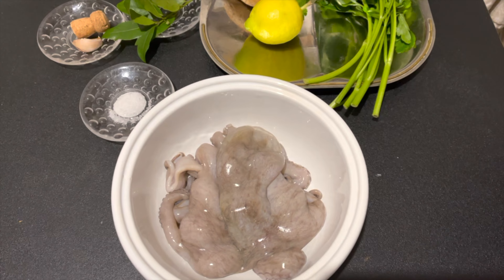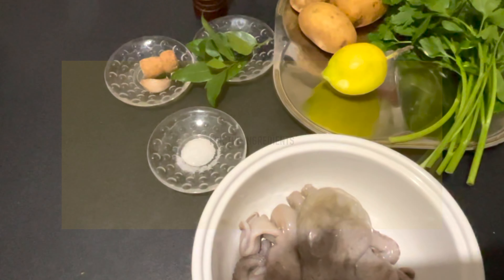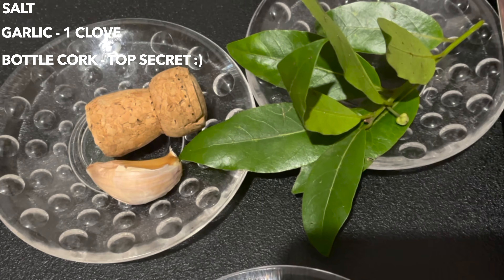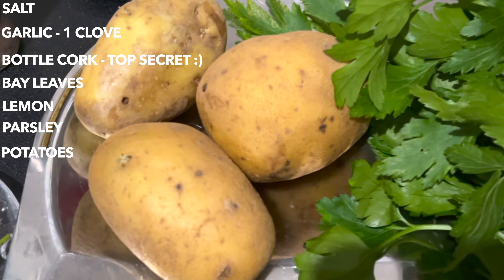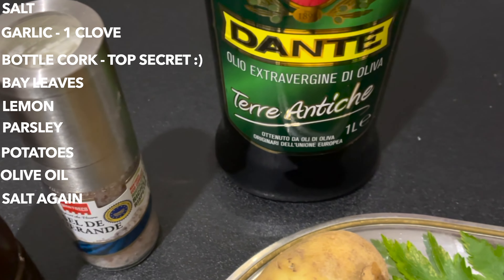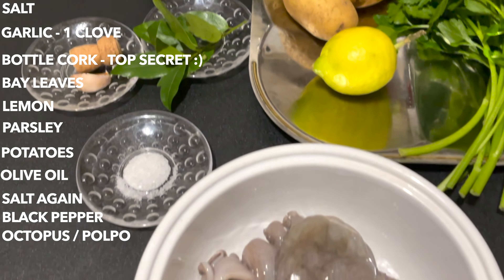Our recipe for today is ensalata de polpo with boiled potatoes. Ingredients: 1 tablespoon coarse salt, garlic, bay leaves, 5 pieces, lemon, 1 lemon juice, parsley, potatoes, olive oil around 5 tablespoons, salt, pepper, and of course our polpo or octopus.